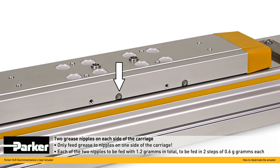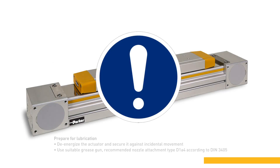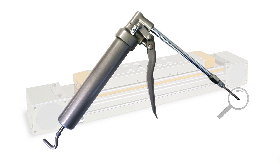The carriage has two lubricating nipples on each side. Please apply grease to the nipples on one side only. Each nipple should be fed with 1.2 grams of grease in total — this should be done in two steps of 0.6 grams each. Please de-energize the actuator and secure it against accidental movements before you start lubrication. We recommend using a hand lever lubrication gun with a nozzle attachment type D1A4, according to DIN 3405, as an appropriate pointed adapter for the funnel type lubricating nipple.